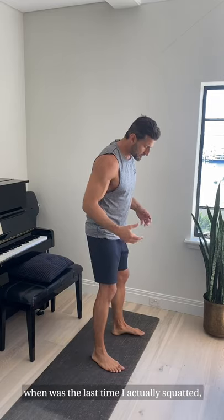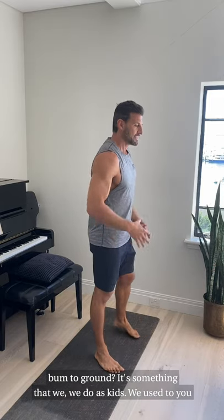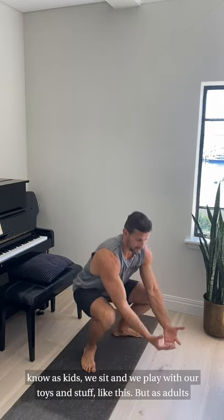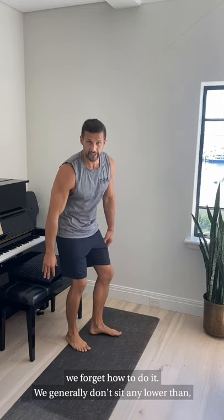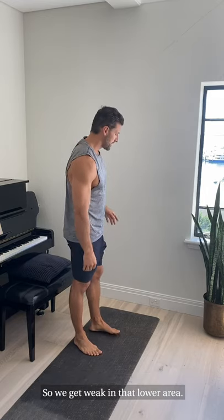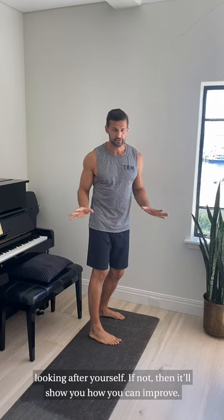Look at yourself and ask: when was the last time I actually squatted down to the ground? It's something we do as kids — we'd sit and play with toys like this. But as adults we forget how to do it. We generally don't sit any lower than the toilet, the bed, or the car seat. We don't get any lower than that, so we get weak in that lower area.